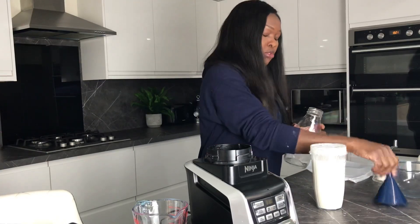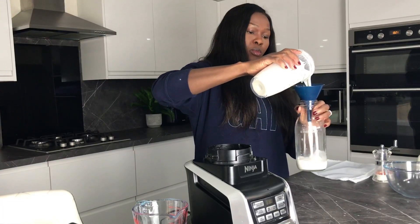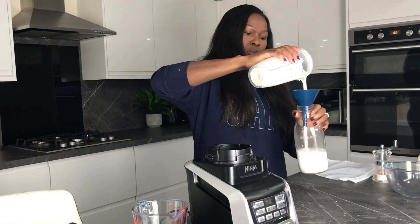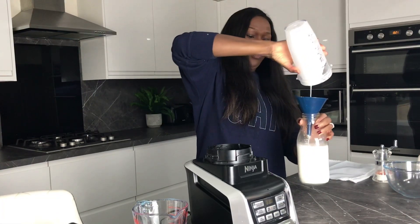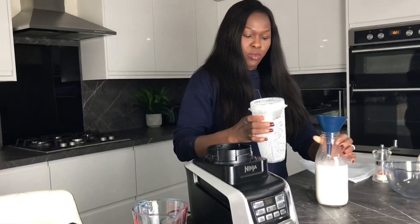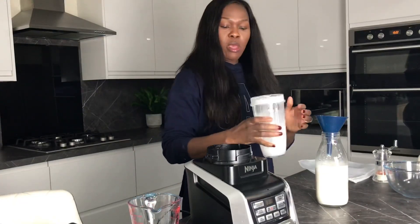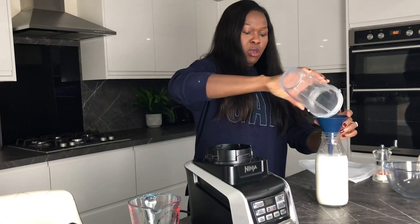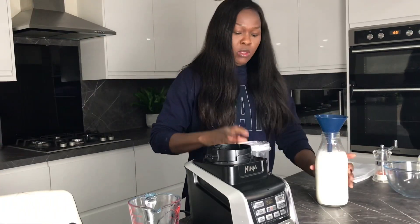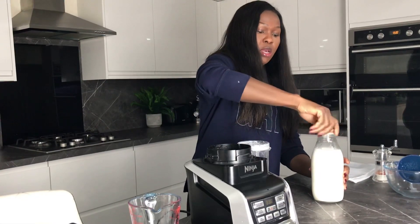All I'm going to do now is pour it into my bottle. It still looks a little bit creamy to me so I'm going to add a bit more water — you can be flexible with it, it's your own thing, so you can do whatever you want. And that is my cashew milk, all set.